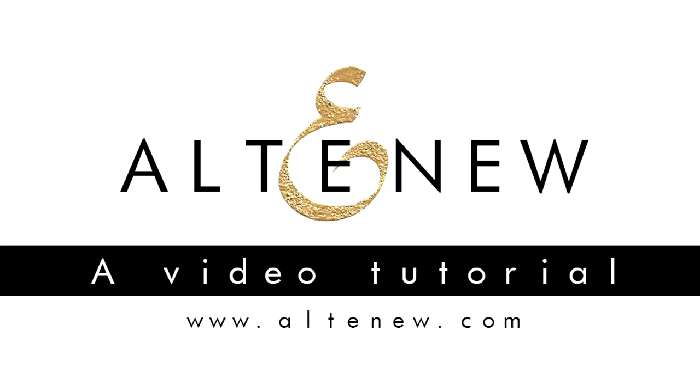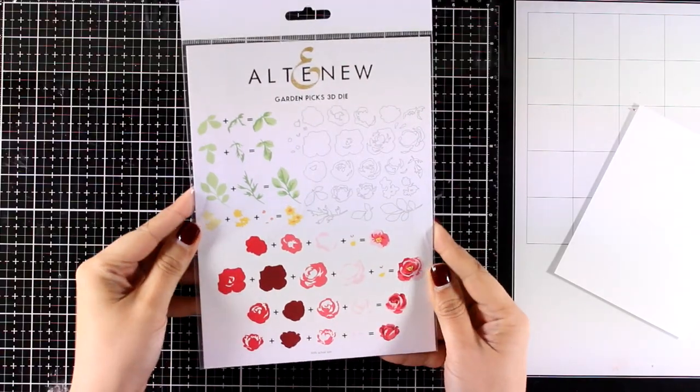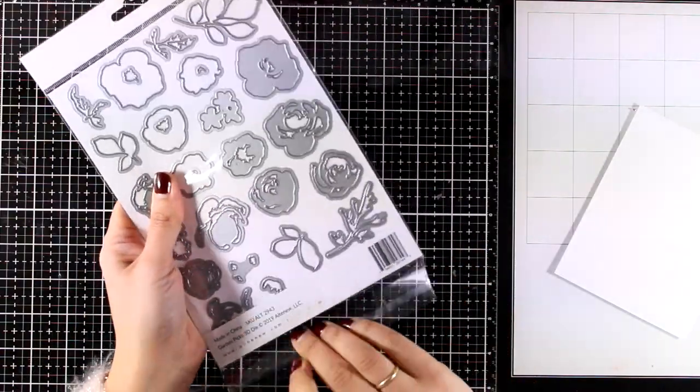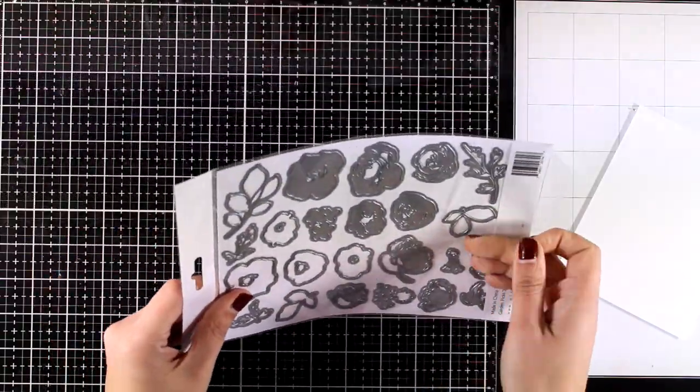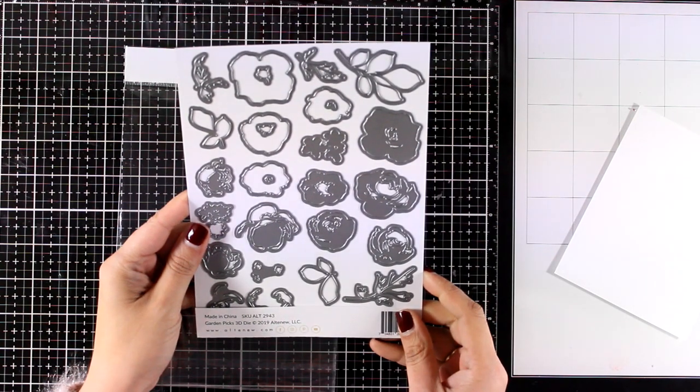Hi everyone, it's Vicky Papayoannou here and today I have the pleasure to guest design for Altenew. Today I'm going to create a lovely flower card perfect for any occasion, and for that I will be using one of my favorite die sets by Altenew which is called Garden Pix 3D Die.